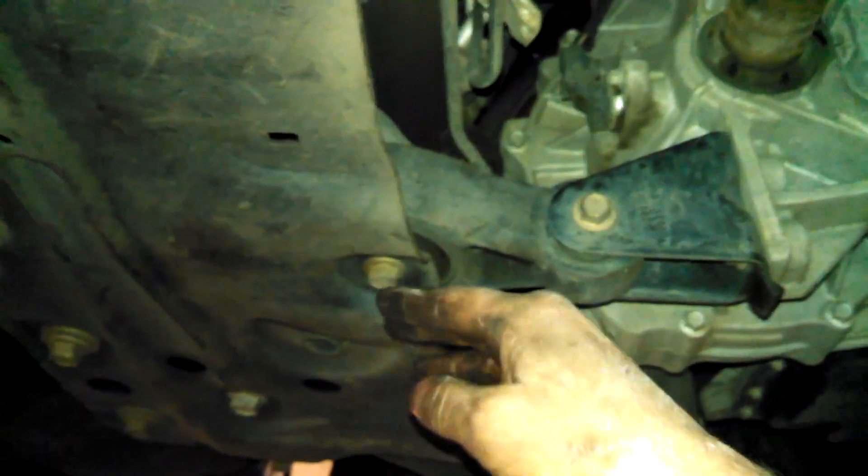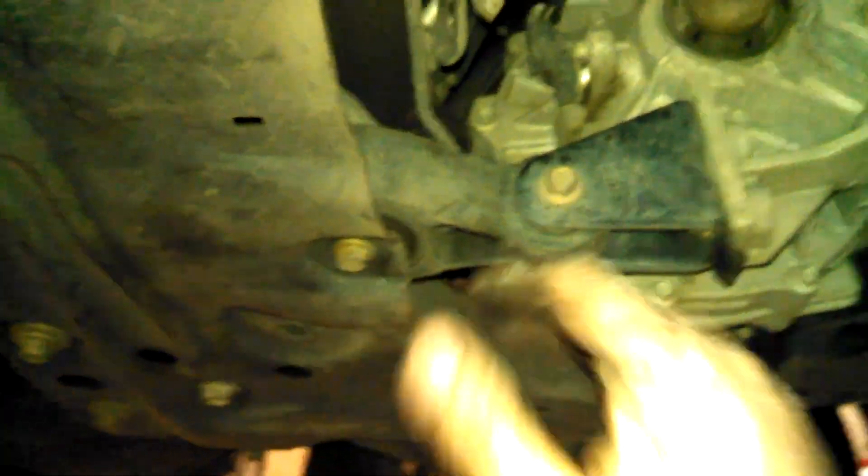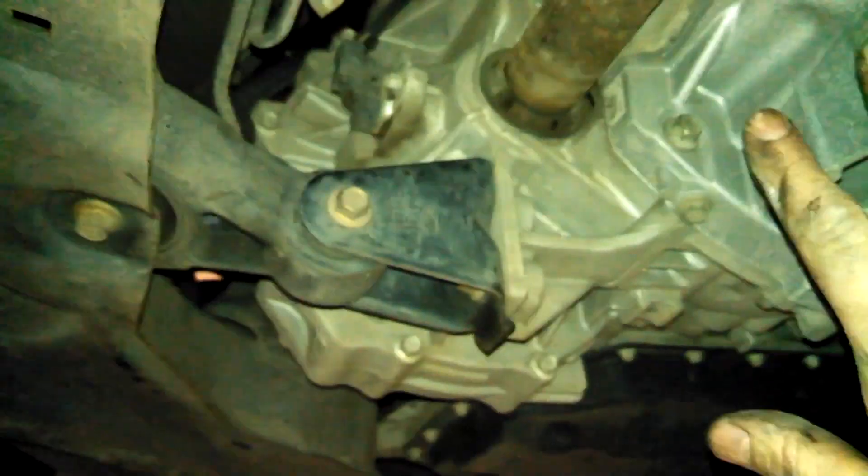It's a 13 millimeter bolt. You may or may not need to take this out. Once you take this out, you should be able to go forward with the engine. One 13 millimeter bolt right here, and we're going to have an assistant help pull the engine forward and hopefully get the alternator out of this hole.